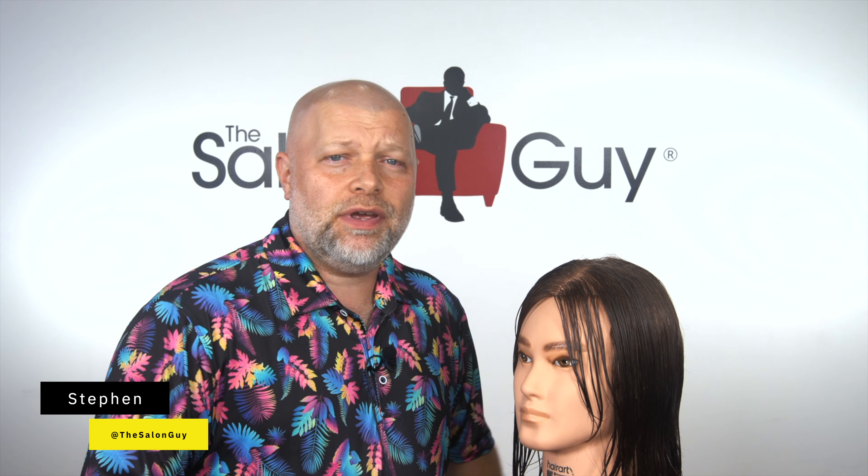Hey everyone, so this is going to be an in-depth tutorial about layering. Layering is simply a technique designed to remove weight from the hair, and it's becoming more and more common. I see a lot of people who are more interested in layering the hair, interested in understanding what it does, and many are realizing that their hair needs layers in order to have the right flow and the right haircut.